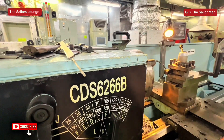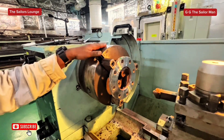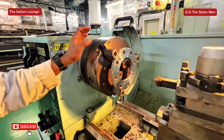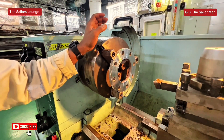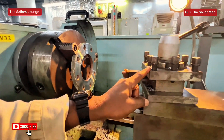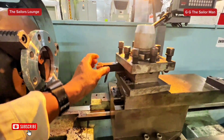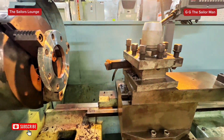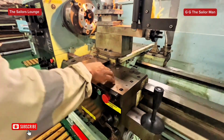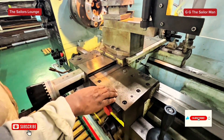Now, this is the chuck for the machine. You have three-jaw and four-jaw chuck, and it's used to hold the workpiece on the machine so that when it's turning, it stays in place. And this is the tool post — it holds the cutting tool. This is the cutting tool. And this is called the saddle; it carries the cutting tool and the tool post.